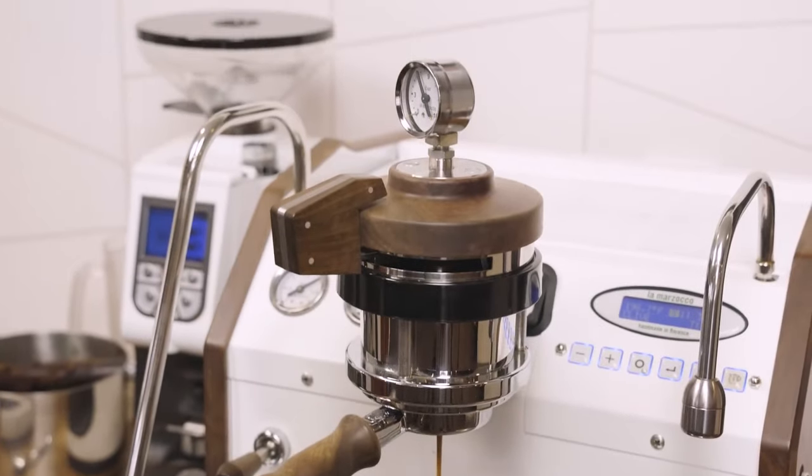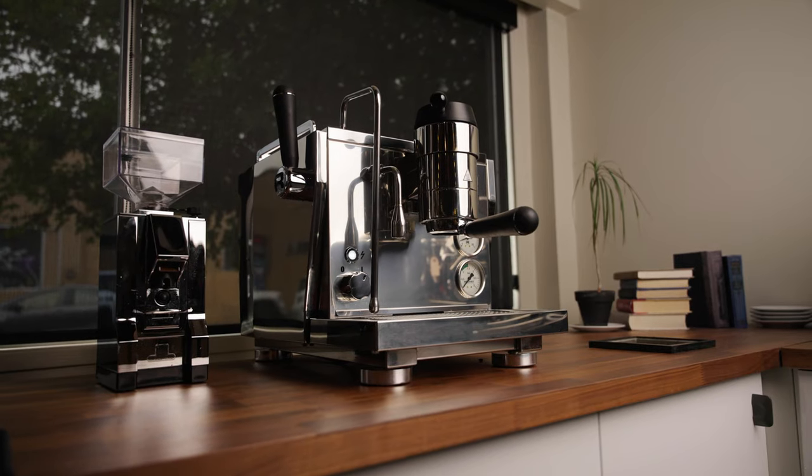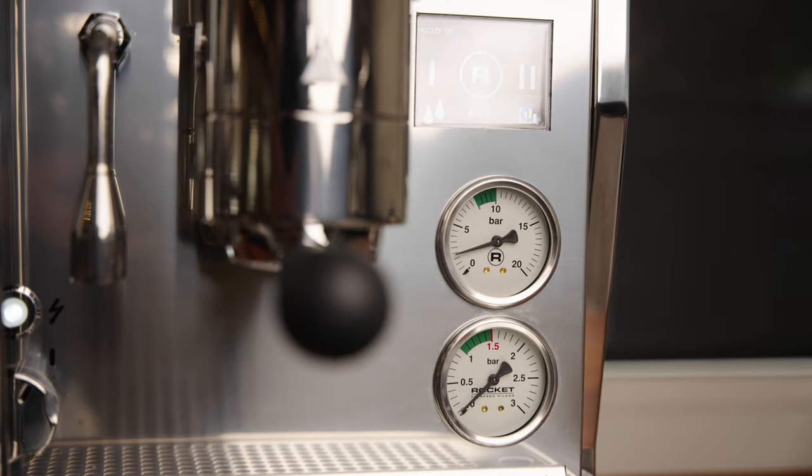Saturated group heads are connected to the boiler. They're efficient at holding temperature and what you'll find on most commercial machines and on the GS3 and Rocket R9.